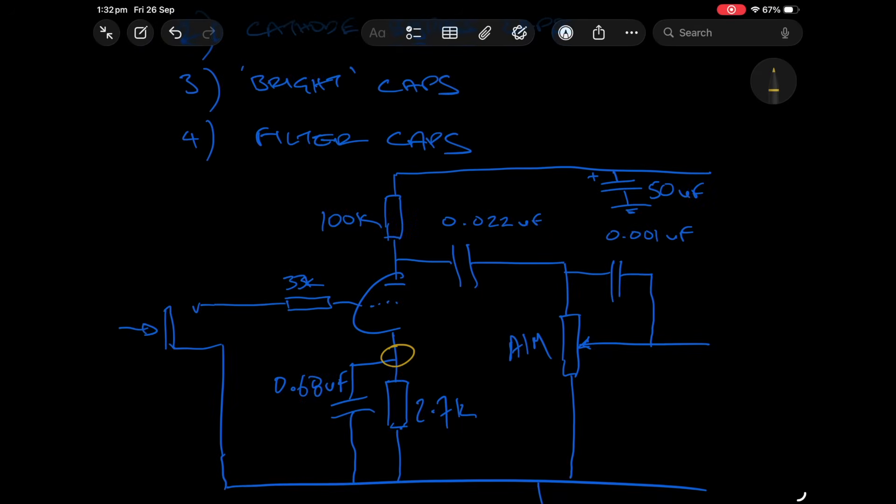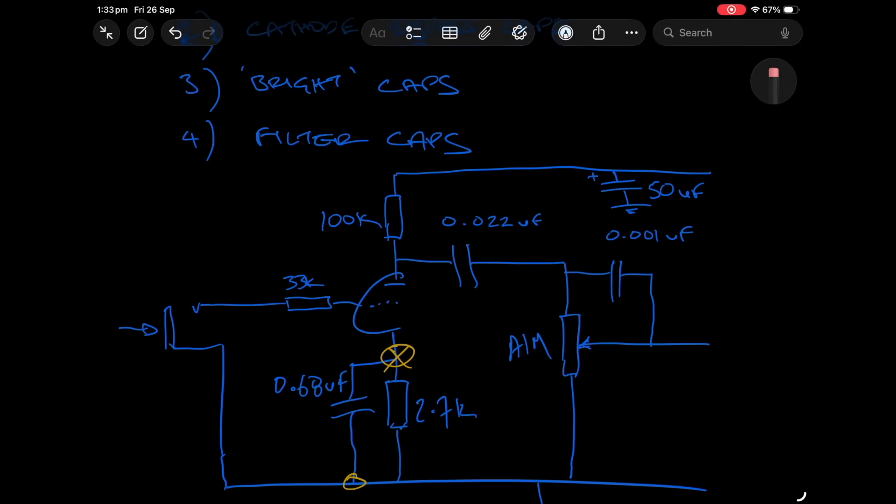For the bypass cap the reference point is ground. So what is the voltage differential between ground — zero volts — and this point in the amp? If you look at voltage readings in an amplifier like this, from a standard cathode setup all the way up to a cold clipper where you might have 10k or even 39k in a Soldano, you're really only going to get at maximum about four volts here, normally often only one to two volts DC.